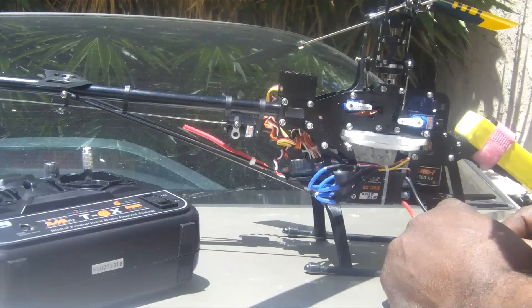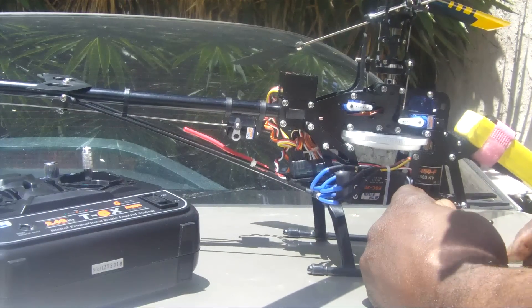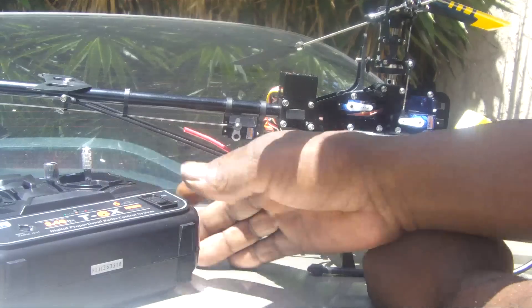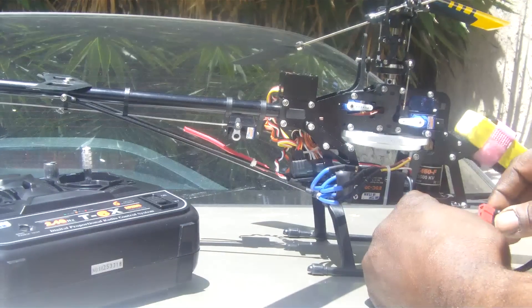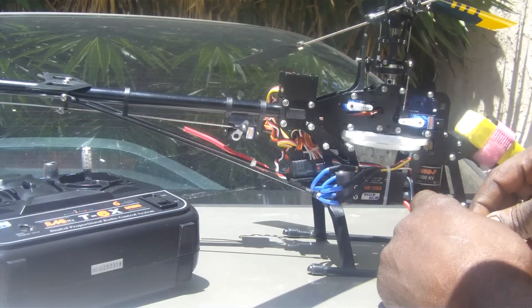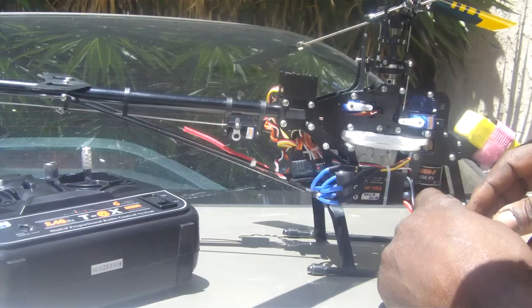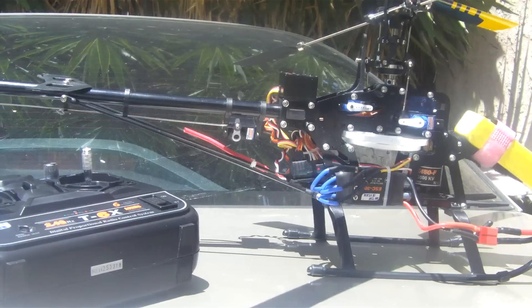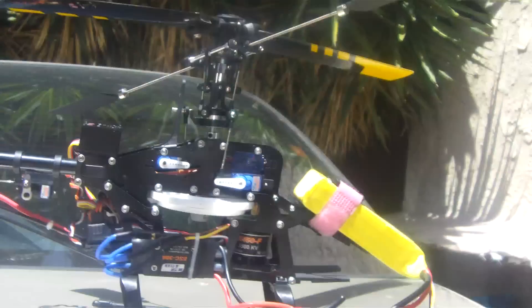Now it's armed and everything is working. That's with throttle hold on. Now I'll turn throttle hold off — I'll get that constant programming beat, just suck it up and take off.